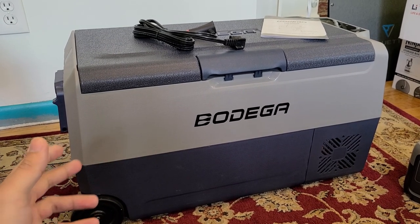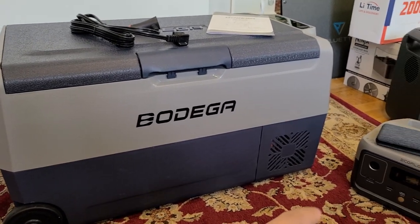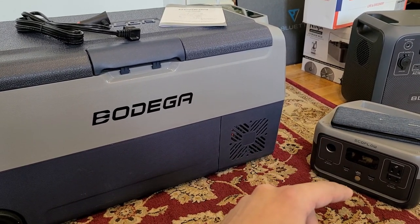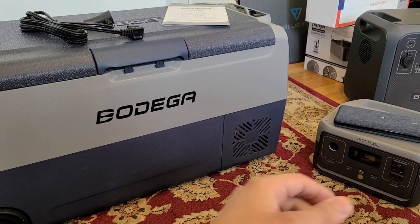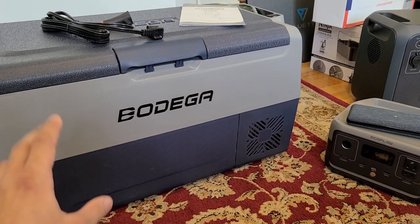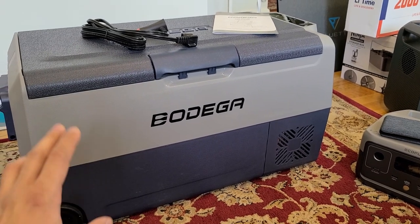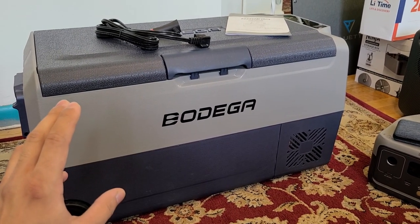To power the cooler, I actually used my EcoFlow River 2 power station, and I used this Excetious Power Bank to recharge the power station to get more capacity out of it. It was able to last about four and a half hours; my full drive was about five and a half hours, but everything was kept insulated inside the cooler.